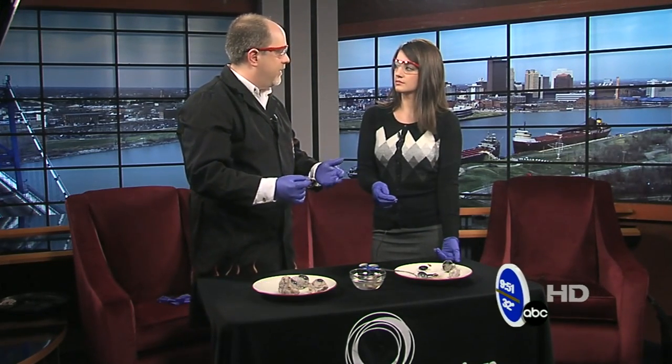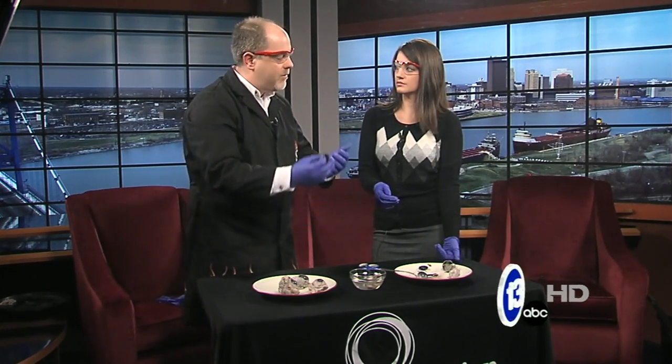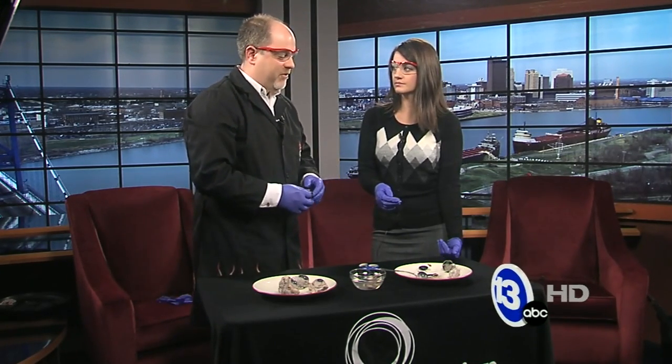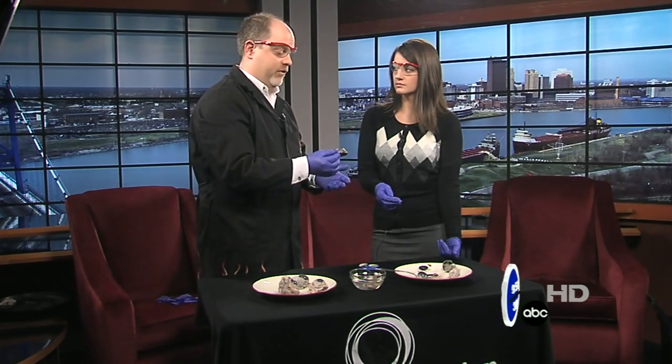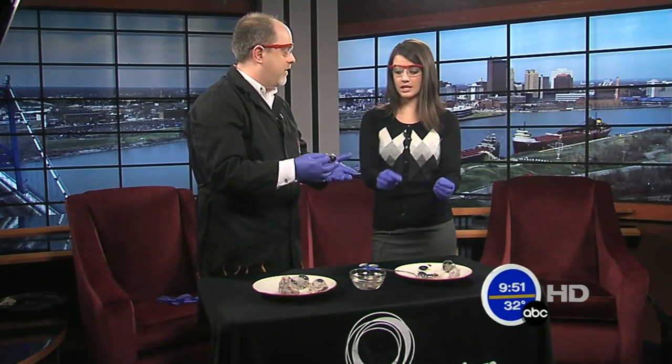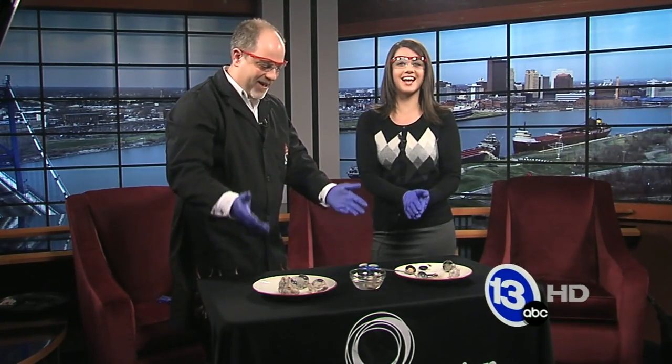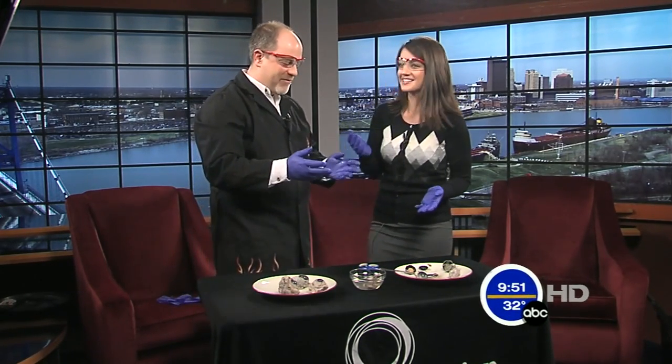This is a workshop that we do with visitors at the Science Center — they can sign up and do an eyeball dissection and learn all about the eye. We delve in a little bit deeper than what we did here. It's a really powerful learning experience to actually take something like this apart and see how all the parts connect together. So if you were interested while eating your cereal this morning, there you have it — the inside of a cow eye. Thanks, Carl, for giving me gloves this time!